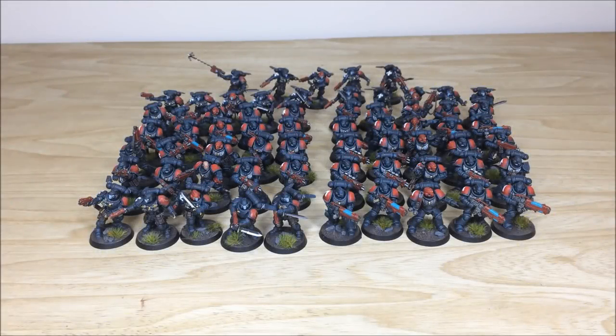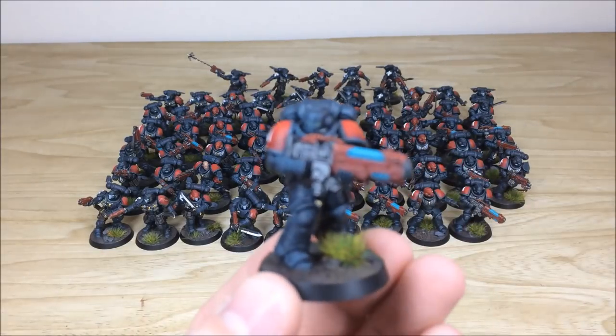Next up we have all of the infantry from this Obsidian Dragons Primaris Space Marine chapter commission for Lawrence and the guys at Tabletop Tactics. Really cool black and red color scheme. The infantry include different types: Hellblasters — 15 of them — 20 Reavers, and 30 Intercessors. I won't pull forward every single one, but I'll show a selection from each type.